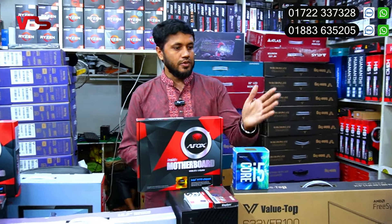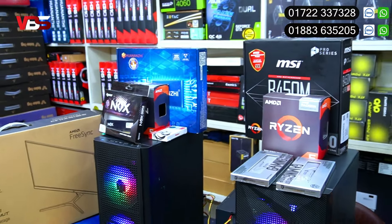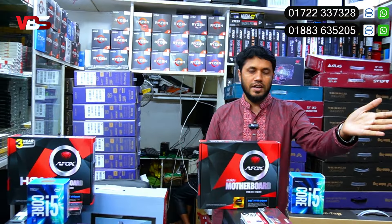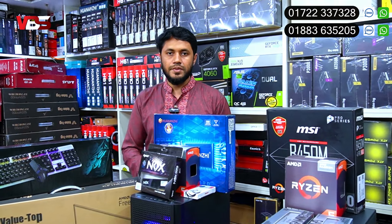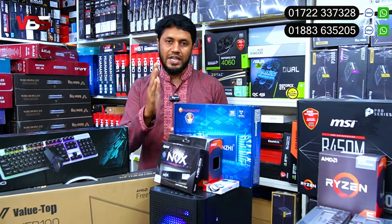There is also a video editing package and a financing package. We are also using a basic project build. There is also a graphics card option, and games are available for Ryzen PC builds.